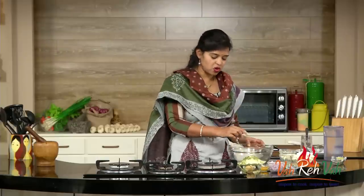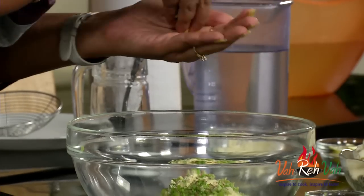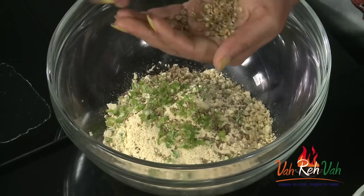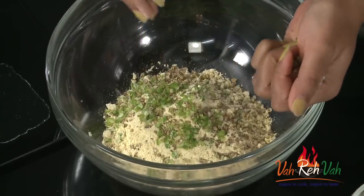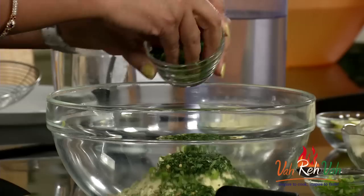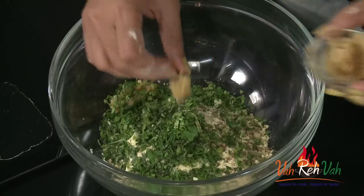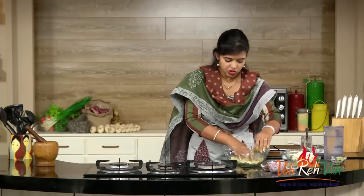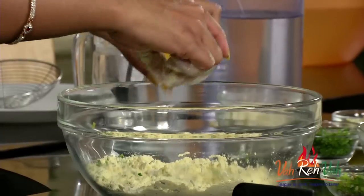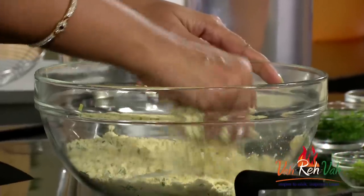Whenever we make pakoda, always add a little bit of ajwain and some coriander seeds - I've just crushed them a little bit. If kids don't like this flavor, you can skip the coriander. Also add finely chopped curry leaves, finely chopped coriander, and some ginger garlic paste. Mix this together, and add a little bit of turmeric if you want - otherwise skip it. Add salt as per taste and mix nicely.